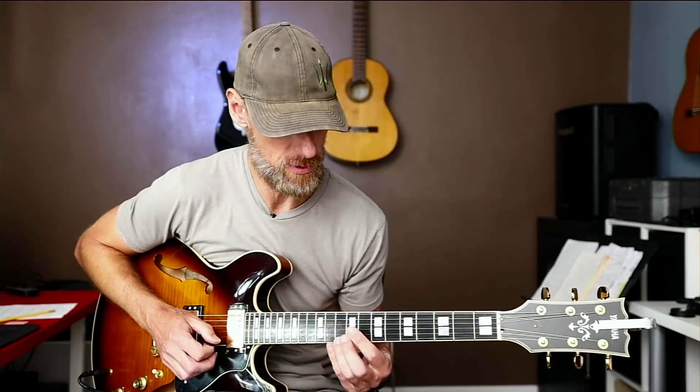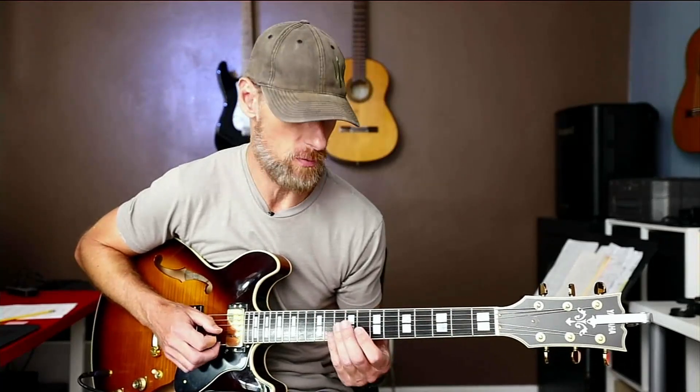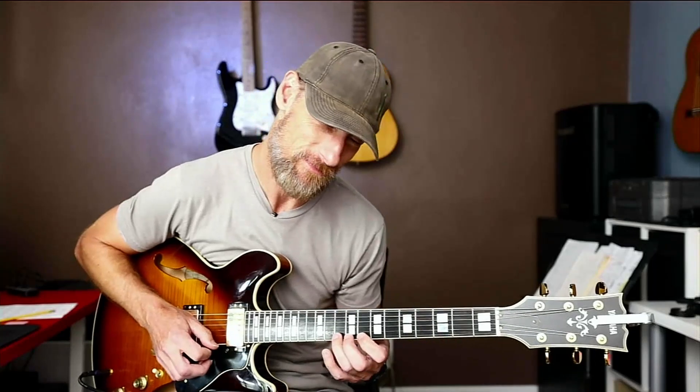This added little hexatonic note, or the major second, is just there to even out the timing. So when you come up, you have one, two, three, four, five, six — all over again.